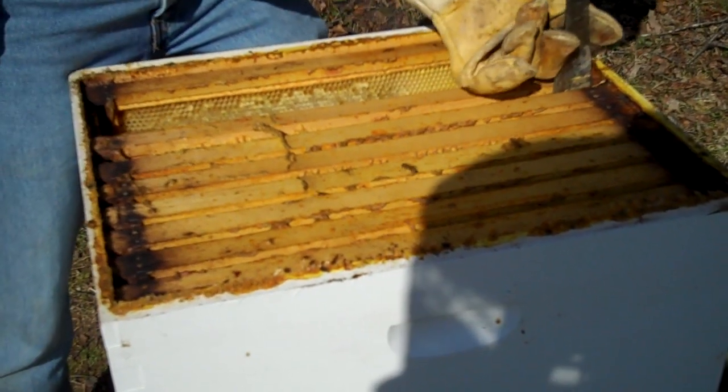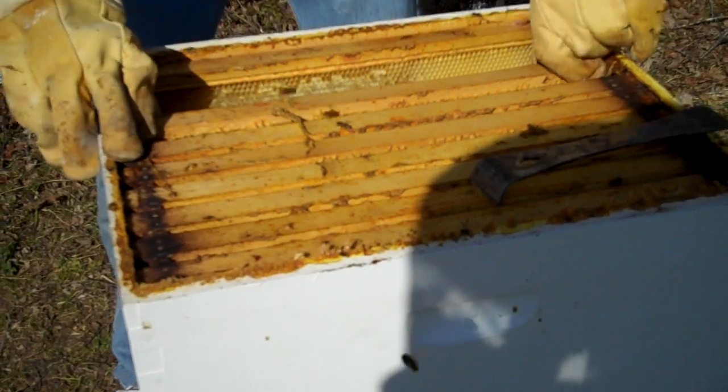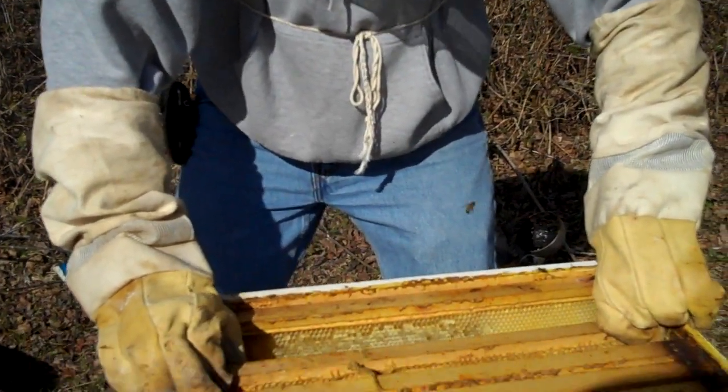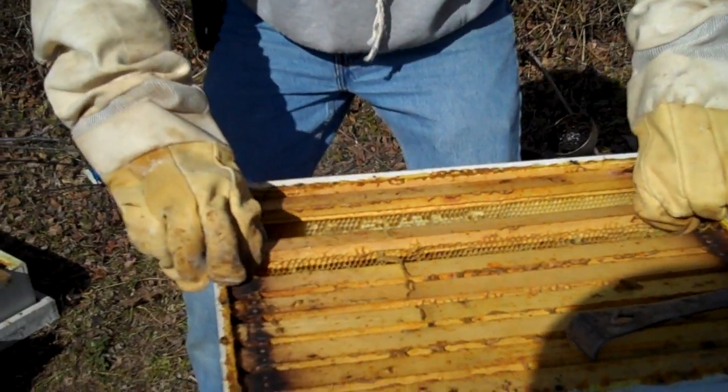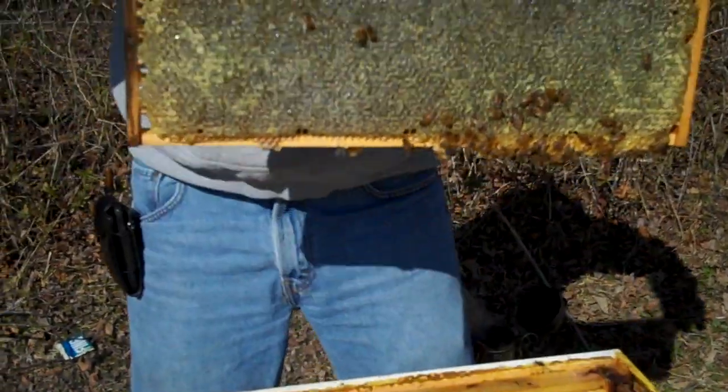You're going to have to edit this — this is boring right up in here. This one is full of honey. Scrumptious, yummy, yummy honey. That's probably five pounds of honey.